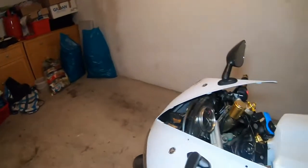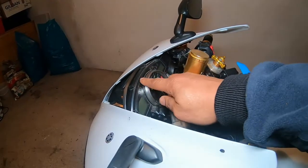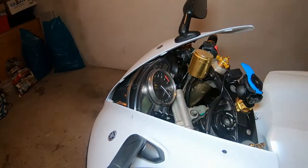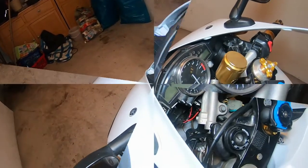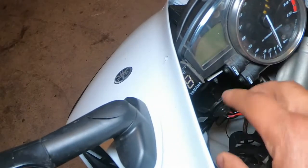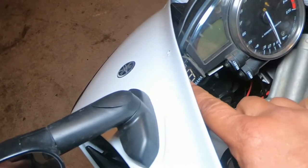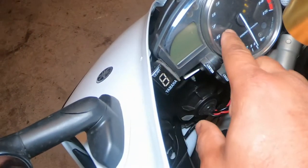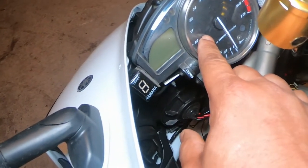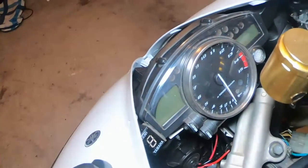This is the speedometer which I'll be removing, and this is my gear indicator. I'm going to take off the speedometer from the bike, open it, and install this gear indicator inside the speedometer.